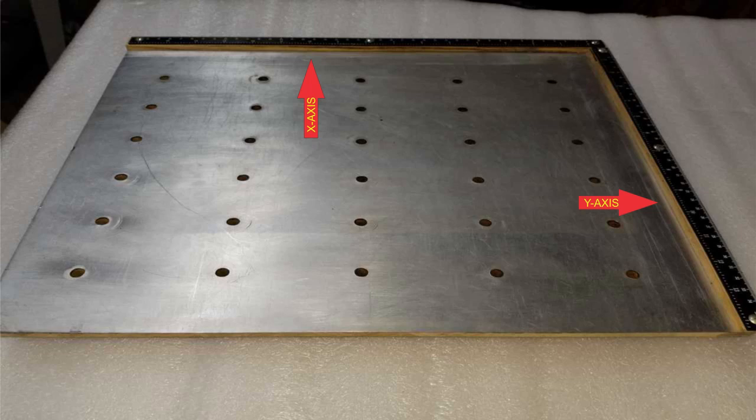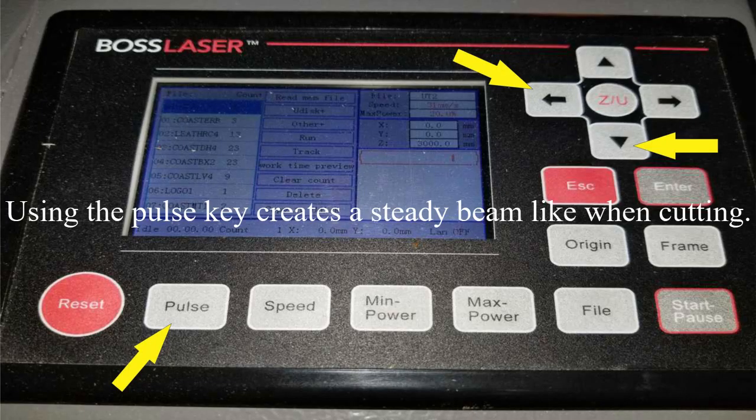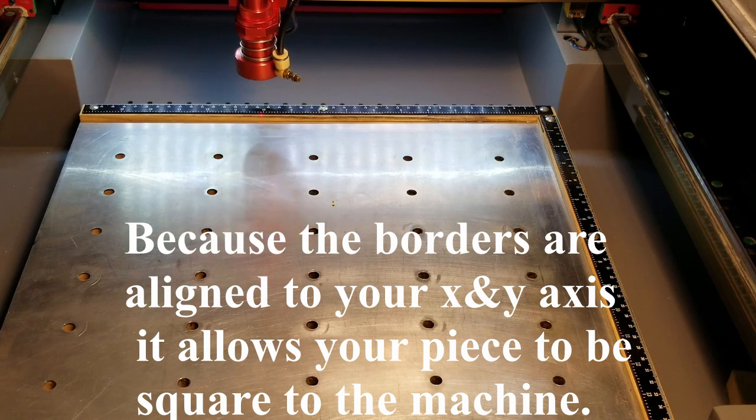I painted the edges of the X axis and Y axis border using some dark spray paint. The paint allows me to engrave the exact mark that will be used to attach the hardwood borders. After the paint had dried, I placed the table back in the machine, ensuring the origin mark was in the top right corner and focused the machine to the table top. Then, while holding down the pulse key, I pressed and held the left arrow key and did the same thing using the pulse key and the down arrow key to make a thin line on the painted edges. Once I had these lines engraved, I knew the exact edge to line up the hardwood borders.